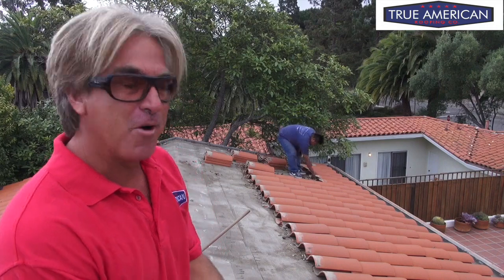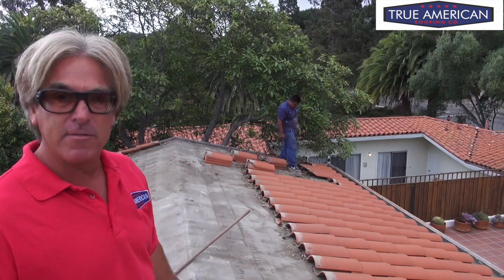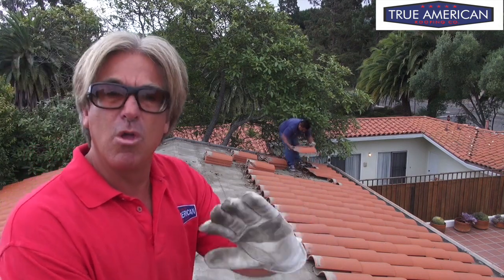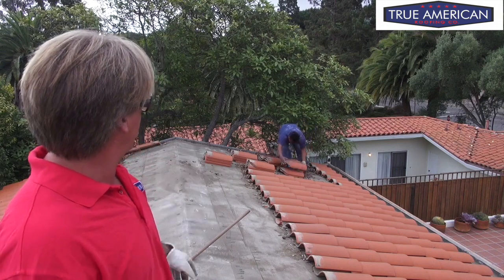Hey, welcome back to Cover That Roof. Once again, we're on a Borel Clay S-Tile Roof and we're doing a tile reset — we're gonna save all the good tile and throw away all the broken, cracked ones. Now we're just continuing our tear-off. The trick is to try to lift up the tile, wipe off as much of the dust as possible because we don't want to do that later — now's the time while we're tearing off. Just stack the tile, and we're gonna get it all moved when we get this paper ripped up.